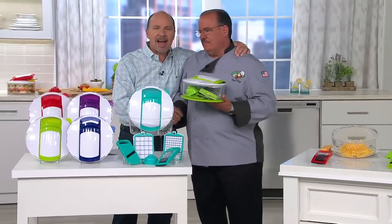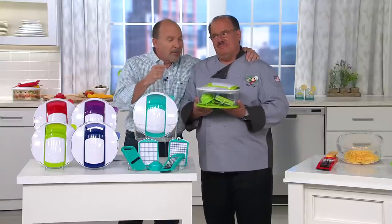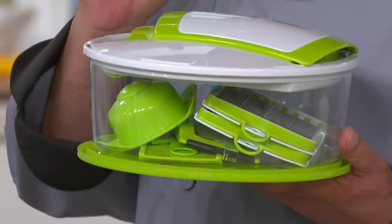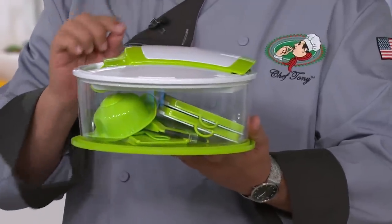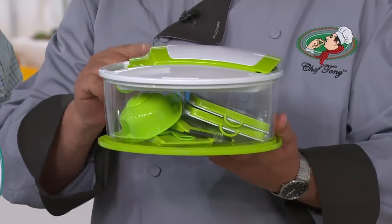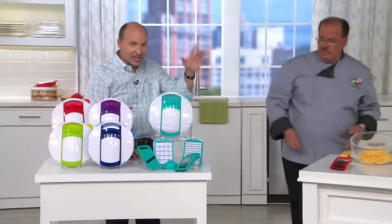Hi everybody. This man is a great guy. He's a chef extraordinaire. But even Tony needs some help. That's right — everything you just used stores like this? That's the entire unit. The footprint is small. Everything fits inside the 16-cup bowl container, so it's a very small footprint. You're going to keep this on your counter and use it every single day, and you get everything demonstrated. Including the lid, and that is dishwasher safe.